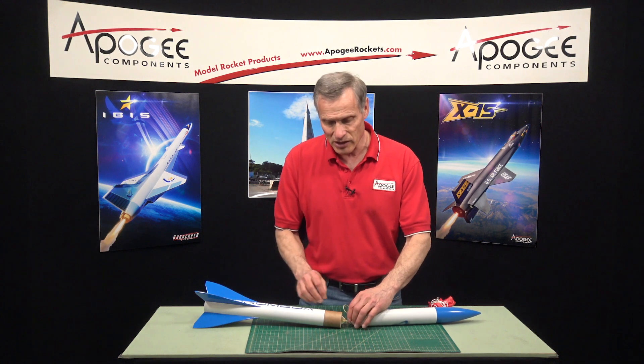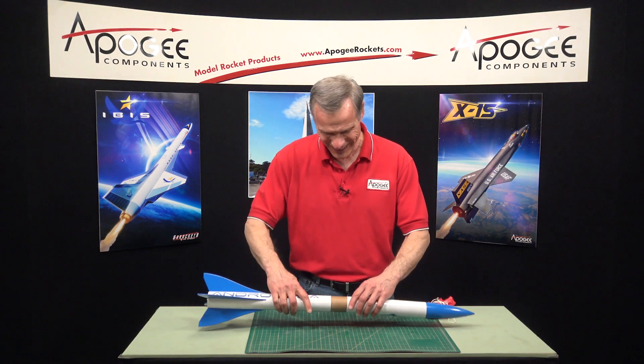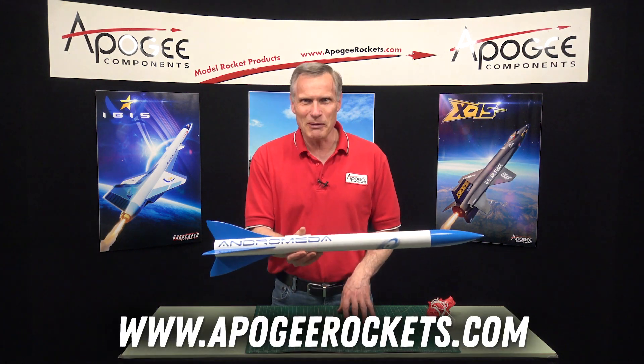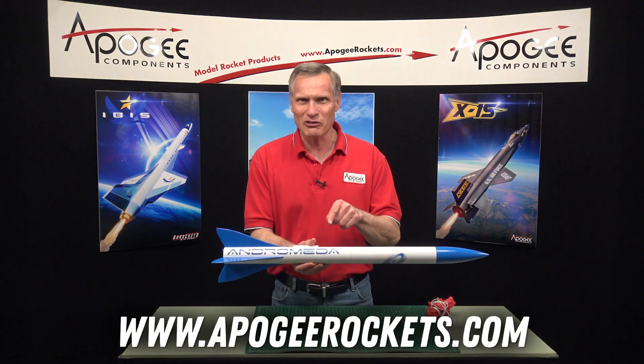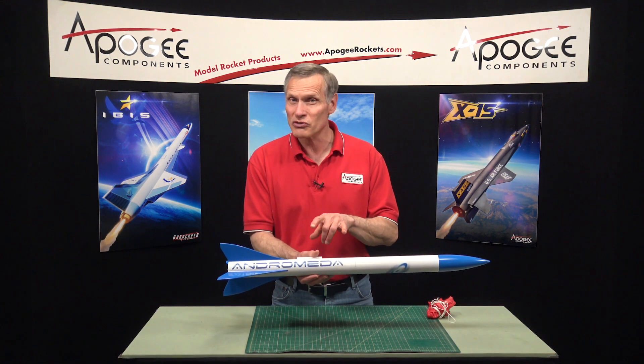Our web address is www.apogeerockets.com — that's where you're going to find the Andromeda kit from Klima Rockets, which is from Germany.